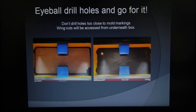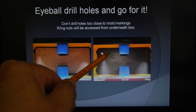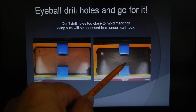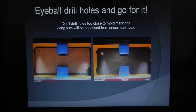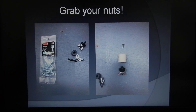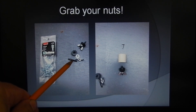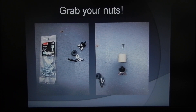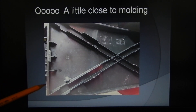Once you've got your feet in place, eyeball the drill hole and just go for it. Try not to drill too close to the mold markings, because wing nuts will be accessed from underneath the box. Try to stay at least a half inch away from those mold markings when you drill your holes. These wing nuts I found on eBay — this part of the wing nut actually screws into the feet. Here's an example of being a little too close to that molding — when you twist the wing nut it pushed a bit, but it actually ended up working out. I just wanted you to be aware so you wouldn't make the same mistake.